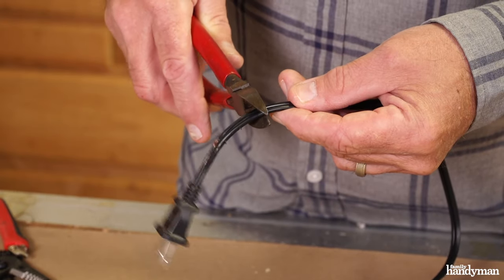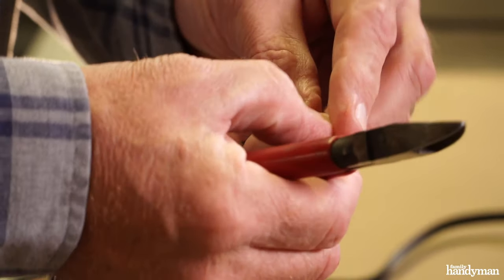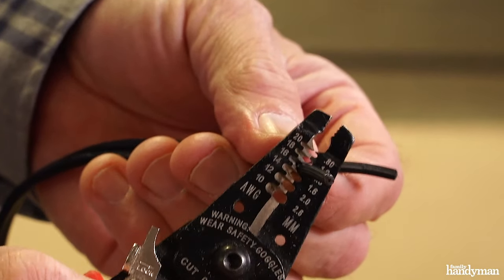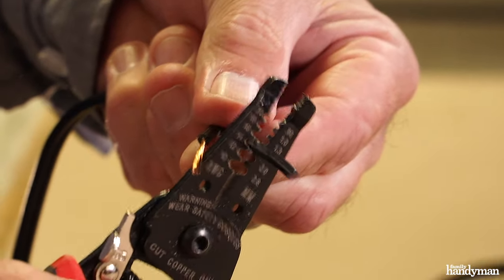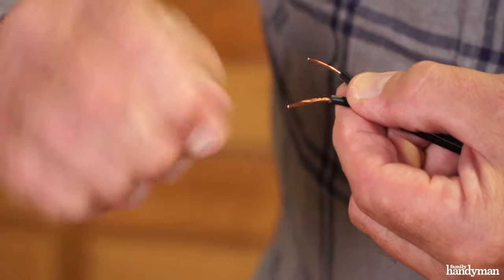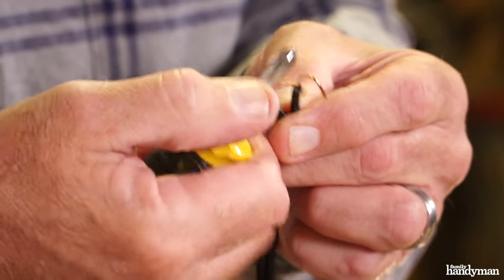First, cut the chewed section and the plug off the wire. Then separate the two wires about an inch and a half down. Strip the wires using wire strippers. Twist the ends of the wire so they're no longer frayed. Then make a loop on each wire by wrapping it around a screwdriver.